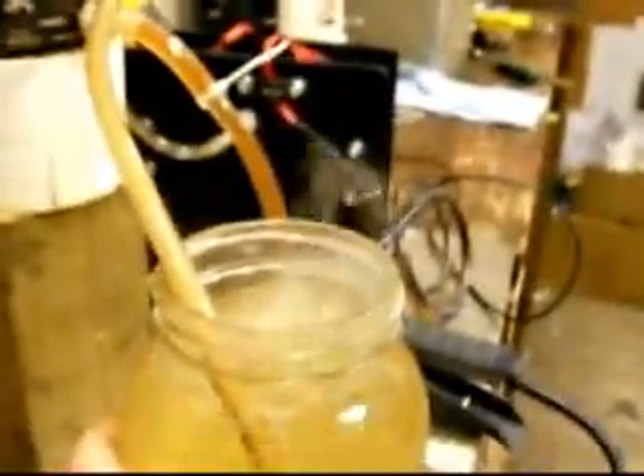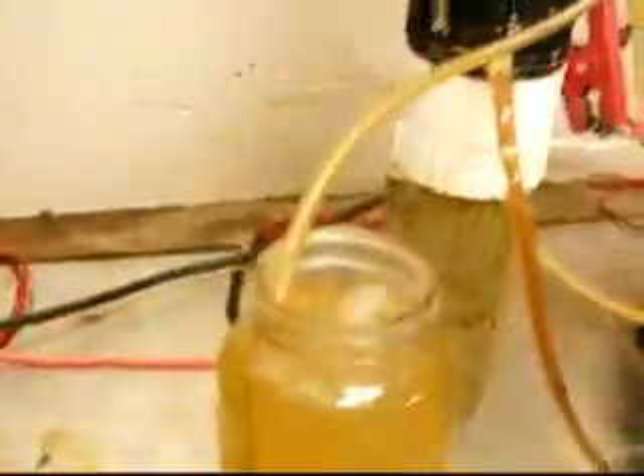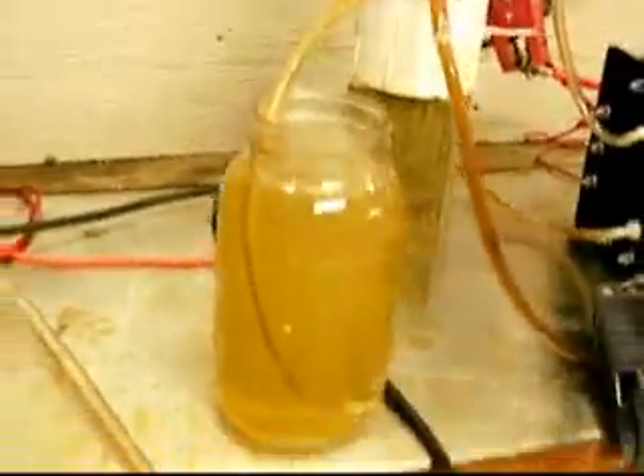That's hydrogen gas coming out of that — that's not steam. The temperature is 156 degrees. Running about 50 amps. 17.62 volts. The volts are a little high, I have to knock that down. But pretty decent specs.